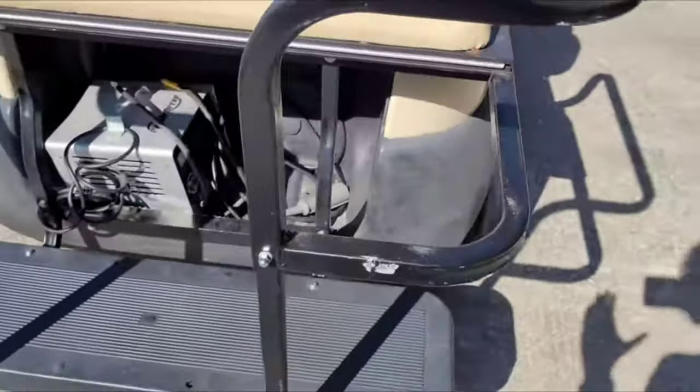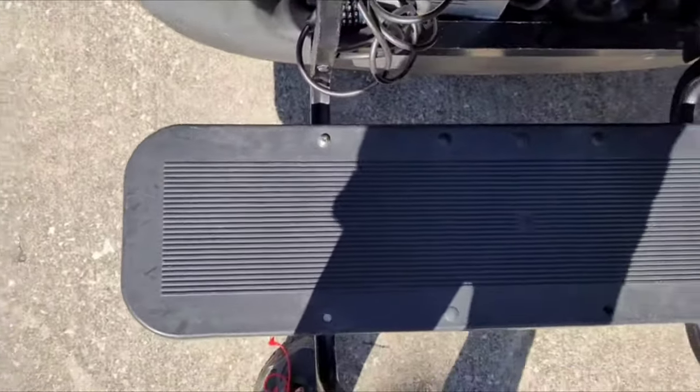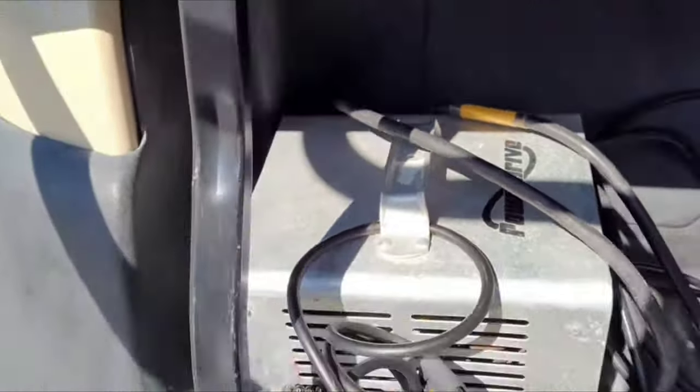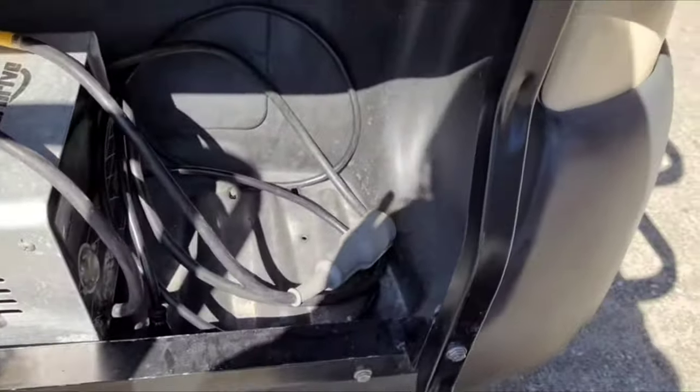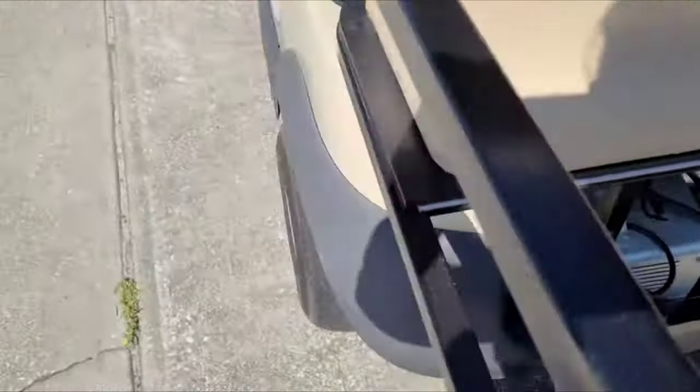We're going to move around to the back, and I love the back seat on this. There's your footrest and there's your charger — it's locked in there. And there's the rear seat. It's in pretty good condition.